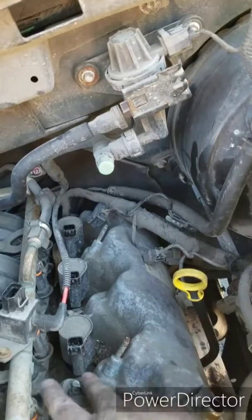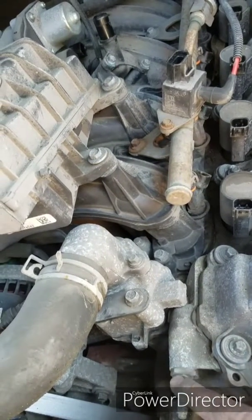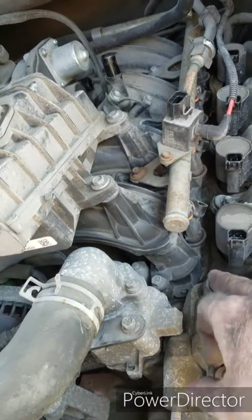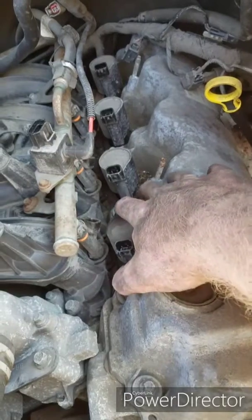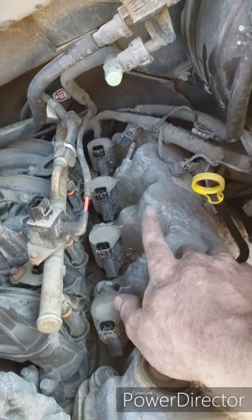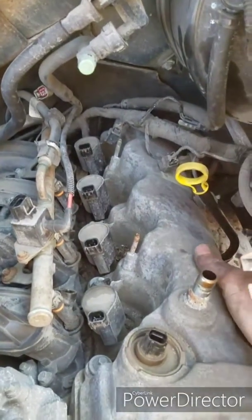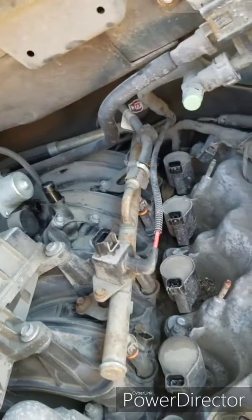I pushed everything back out of the way and now I can get to all my bolts. I did have to take this bolt off here simply because I didn't want to break that bracket. You can zip these off with your impact or a drill. Coils have to come out - these are seven millimeter, these are eight. There's also an eight millimeter in the back that's going to be difficult; I may have to use a flex head ratchet wrench on that.